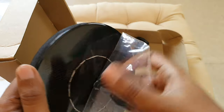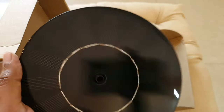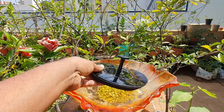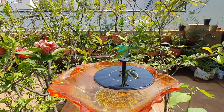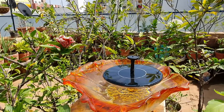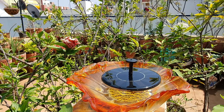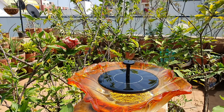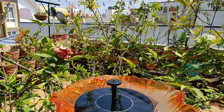Before setting it all up, you must remove the film from the solar panel. This particular solar fountain was really easy to install. For some basics, make sure you fill the container with enough water depth so that the pump is submerged well in the water, as lack of water can damage the pumping system. Just place the solar fountain into the container and wait approximately a minute or two for it to start functioning.